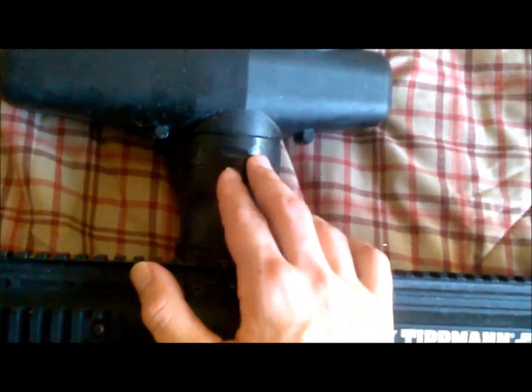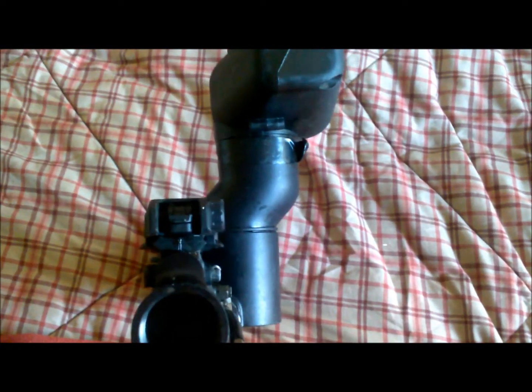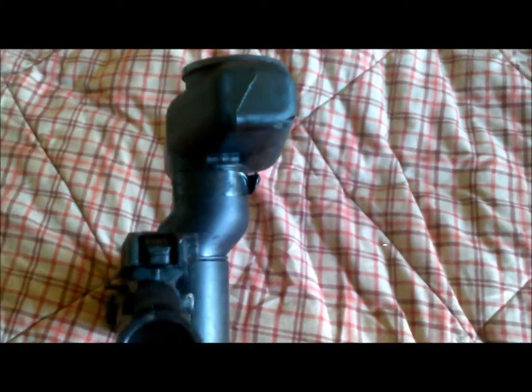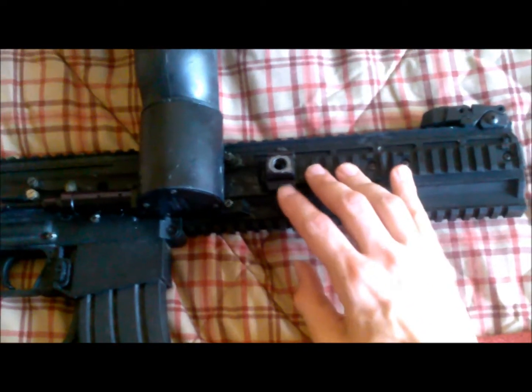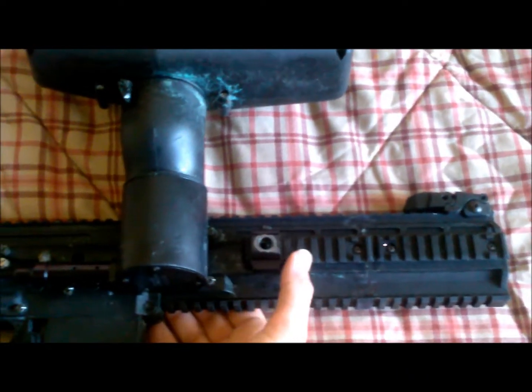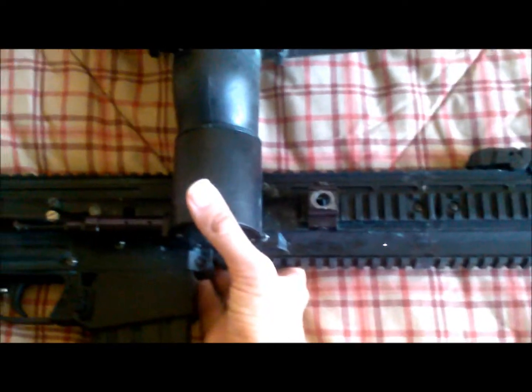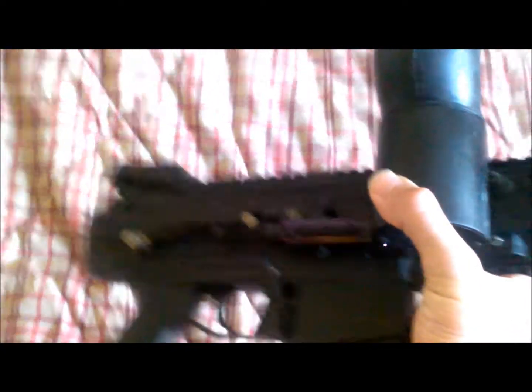I also have on here a stovepipe for my Cyclone. This allows me to have a clearer sight picture when I'm engaging targets. Flipping it over, you've got the RIS quick-detach sling point here, so it allows me to adjust where I want my sling mount. Very good piece of kit, very good for operator aesthetics.